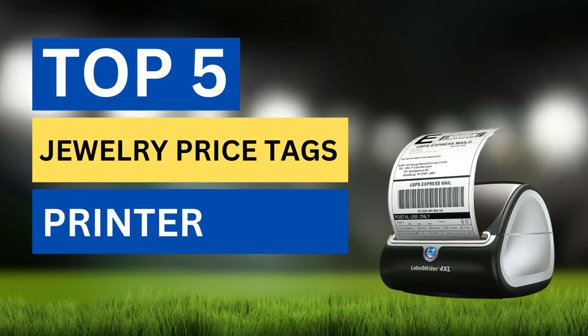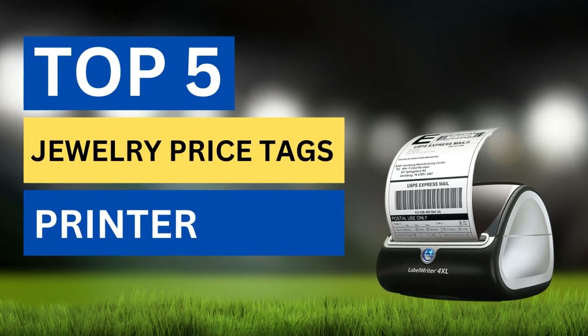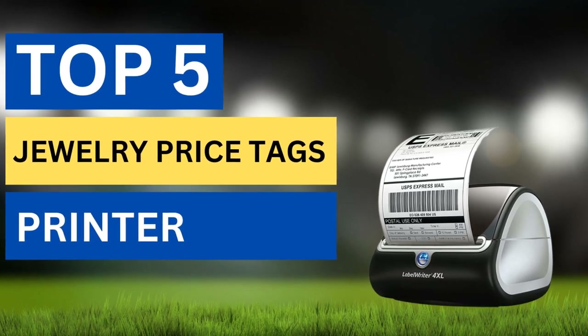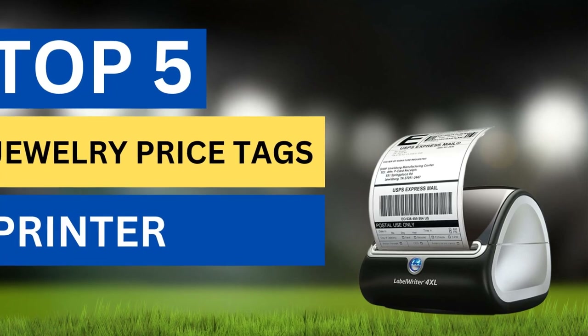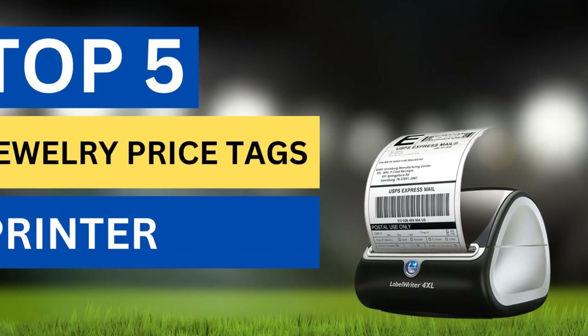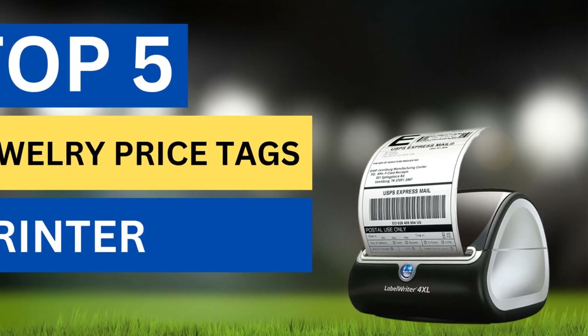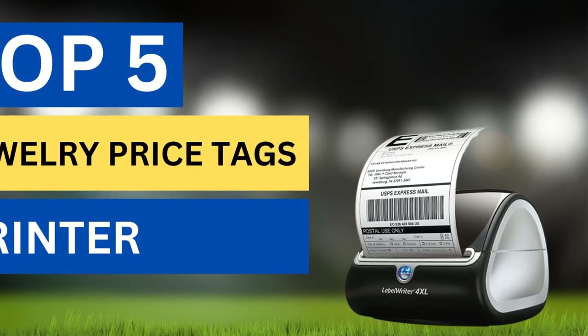There are lots available to select a Jewelry Price Tags Printer, each with different characteristics, benefits, and prices. To make a correct decision, I selected the top 5 Jewelry Price Tags Printers based on price, reviews, and quality. After watching this short video you will get knowledge about the price and other information. Please check the video description for more information about these products.